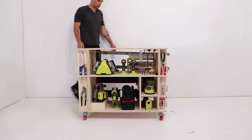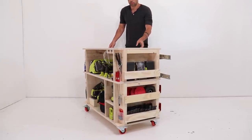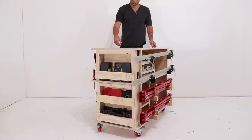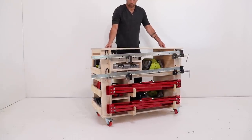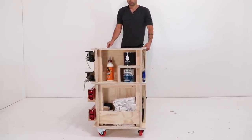So my favorite power tools and most commonly used hand tools are in the front. I have drill bits, driver bits, sandpaper, and discs for my angle grinder on one side; clamps, saw horses, and hardware on the back; and finishing and cleanup materials on the other side.